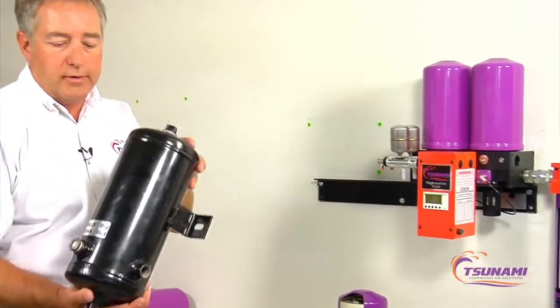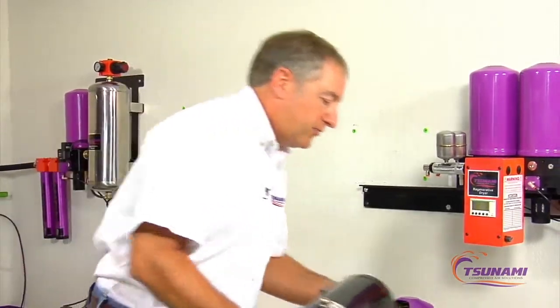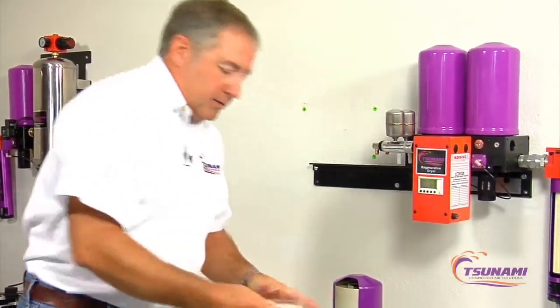The most common type of dryer you're going to find in the marketplace is a desiccant pot. This desiccant pot right here is full of silica gel.